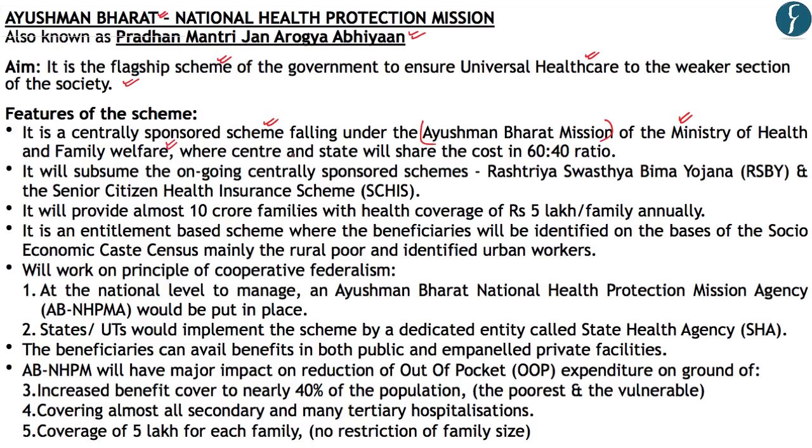The center and state share the cost in a 60:40 ratio. The National Health Protection Mission will replace the Rashtriya Swasthya Bima Yojana and the Senior Citizen Health Insurance Scheme. The Pradhan Mantri Jan Arogya Abhiyan will provide 10 crore families with health coverage of roughly ₹5 lakhs per family on an annual basis.